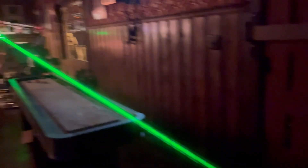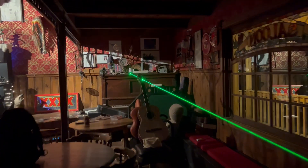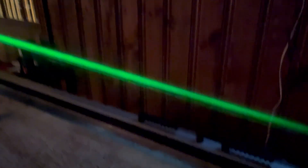Here we go. We got this set up in the saloon through the guitar. It's the laser off the stage through the guitar string, which should be causing interference patterns. We should be able to see the lines of the laser.